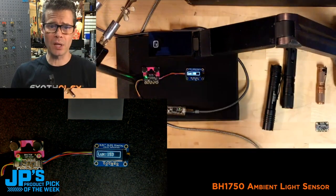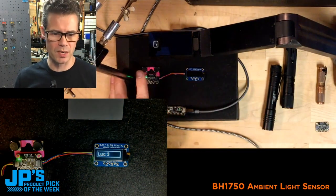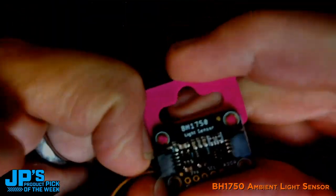So you can see those are just a couple of the nice, easy uses for this sensor, and that is why this is my product pick of the week.